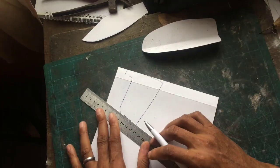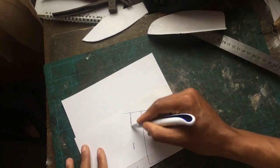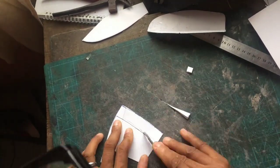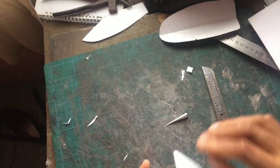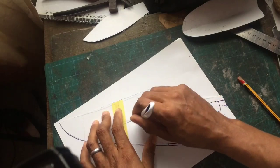But before I concentrate on the apron, let me first draw out all the other parts of this pattern. So I'm drawing out the counters, adding my lasting allowance, and drawing my tracing channels for the lasting allowances. That's the counter done — so let's draw in the main body of the loafers.